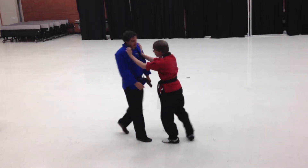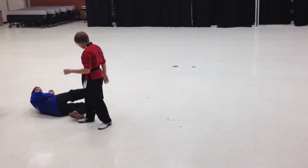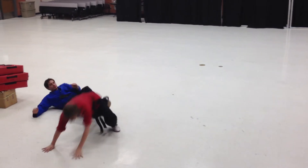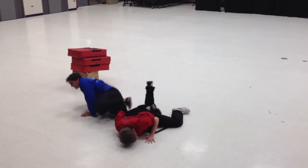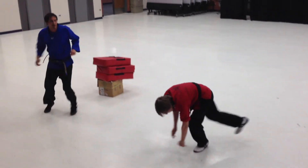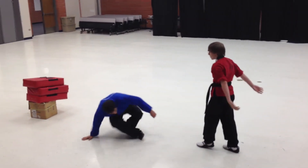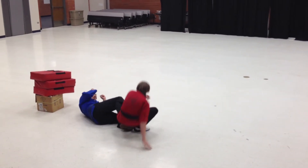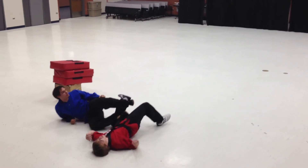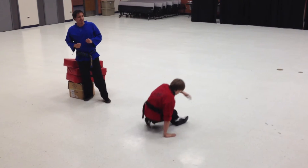He pushes me again, steps forward with his right leg. I land on my left side, then twist. Back of the knee, hit this way, then kick the back of his leg, and you're on. Next, he steps forward with the other leg — same technique but a different outcome. He steps forward with the left leg. I hook the knee, I'm on my side, I twist, and I get an axe kick, and then stance.